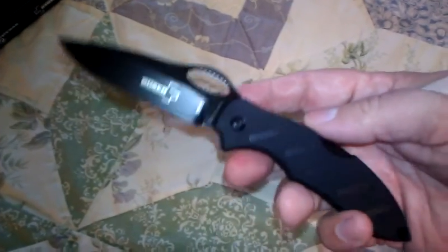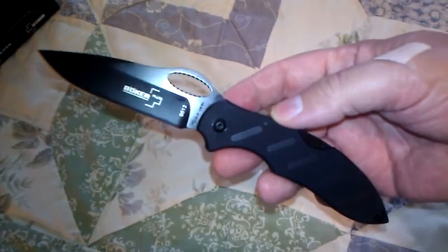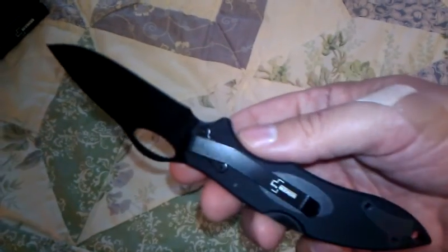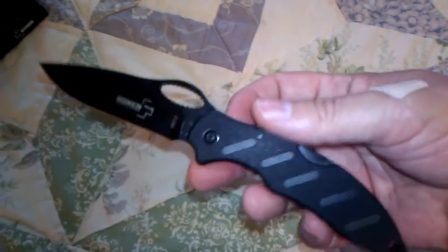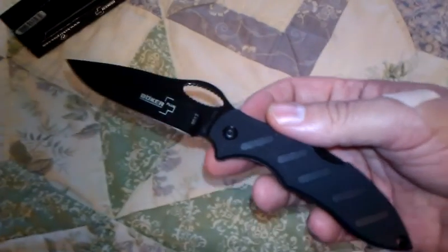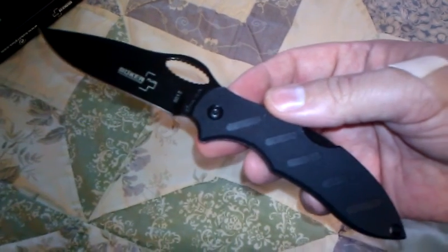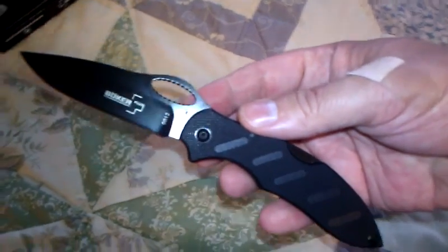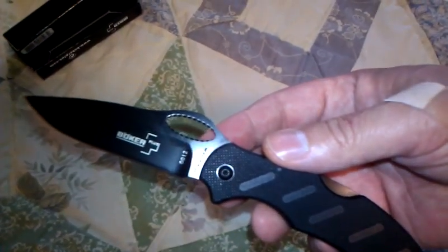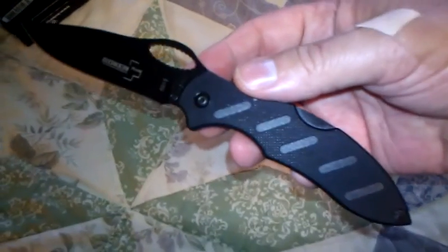Basically it's a little Zytel lockback, very light, with a nice lanyard hole. It looks like a Spyderco to me, though I've never owned one — I'm pretty new to knives and still focused on the Boker line. I'm trying to go one brand at a time to get familiar with their products rather than jumping around. Most of my knives are Bokers so far. It has a safety lockback and a three-inch blade.